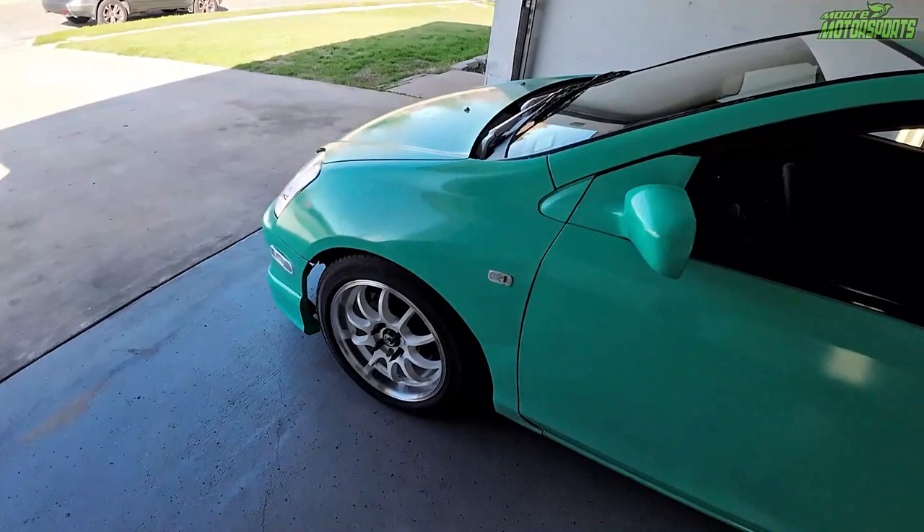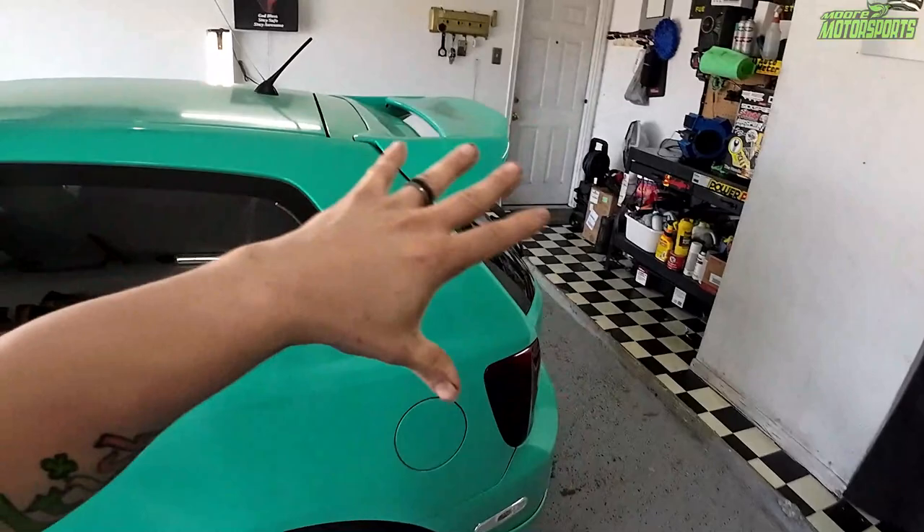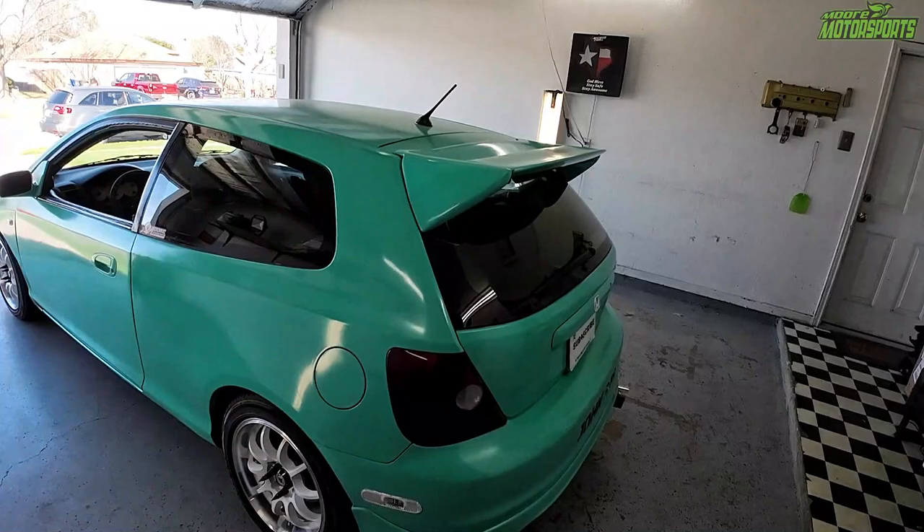The car still looks good after a month and a half with the spray can paint job — no clear on it. It still looks awesome, but I do need to wet sand the whole thing and put the 2K clear over it. But in order to do that, the paint needs to be good, and you can see that white coming through. So I do need to take that off.